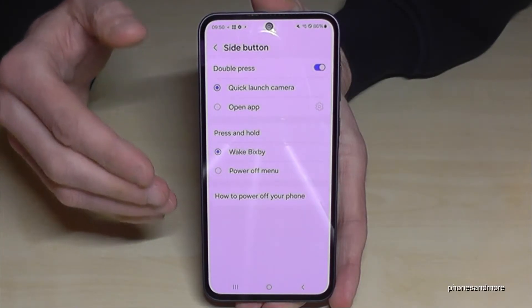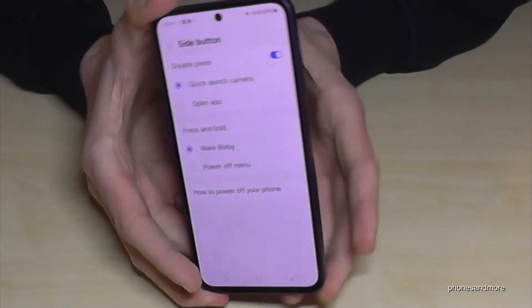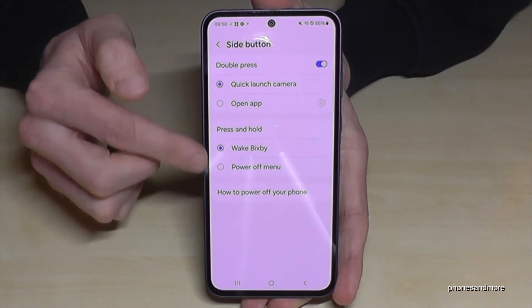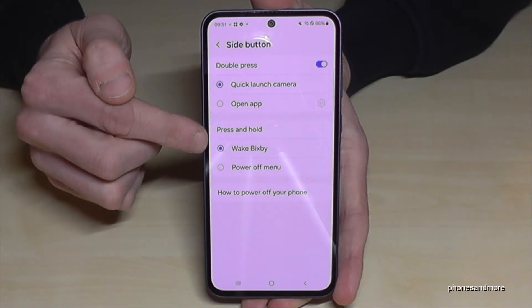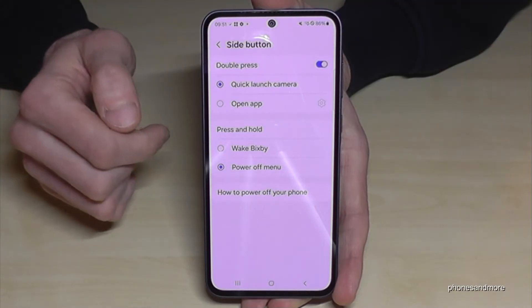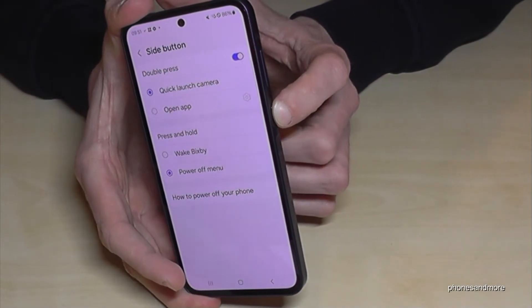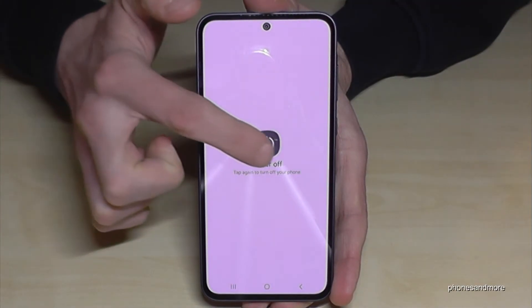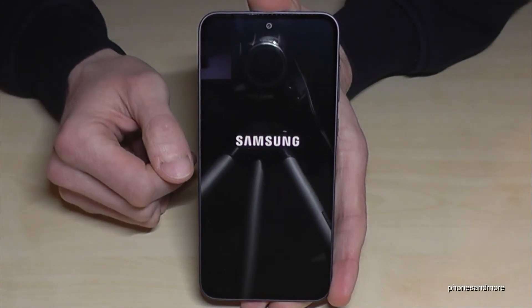Then you need to go to Advanced Features and you will find the point Side Button. Side Button is the name Samsung has given the former power button, and now you can choose what should happen if you press and hold this side button. Currently it wakes up Bixby, but we want the power off menu. Tap here, and that means whenever you long press the power button or side button you are immediately in the power off menu. Just tap on power off, confirm power off, and the phone will shut down.